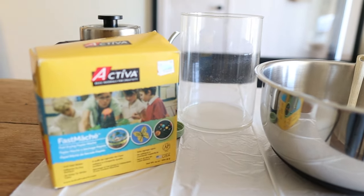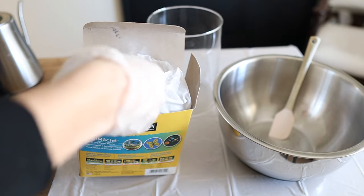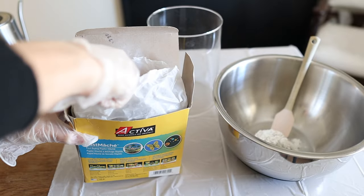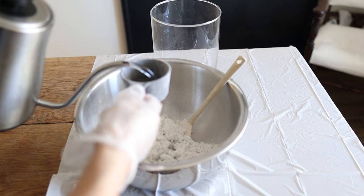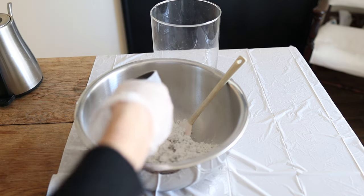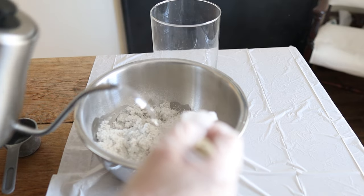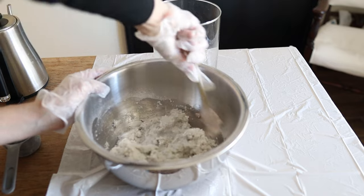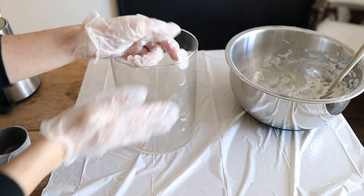I'm starting out by mixing up my paper mache. I always use a scoop instead of pouring it directly into the bowl because the dust really flies everywhere. I'm just going to add a little bit of water at a time, mixing it up until it gets to a similar consistency to like cookie dough.